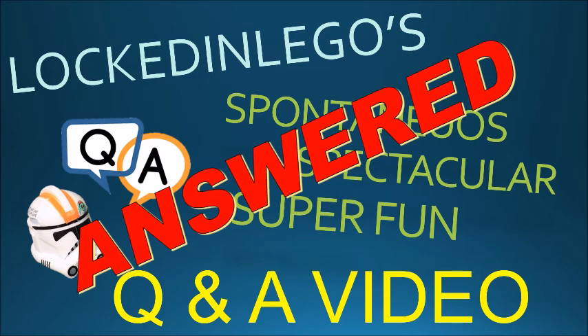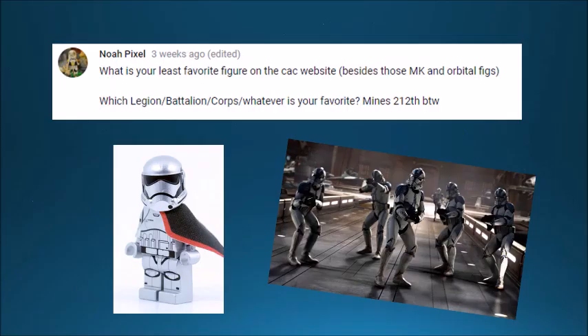Without further ado, I'm going to answer all your questions that you asked about three months ago. The first question comes from Noah Pixel — he asks what is my least favorite figure on the CAC website besides the Mark and Orbital figures. I'd have to say probably the First Order troopers he made, including Captain Phasma and the heavy trooper — they just don't look that good compared to Lego's. He also asks which legion is my favorite; his is the 212th, which is pretty cool, but mine is obviously the 501st because they're the best, objectively.